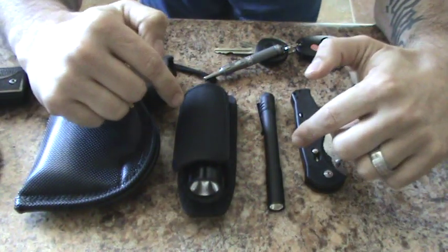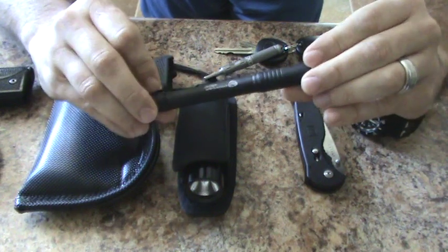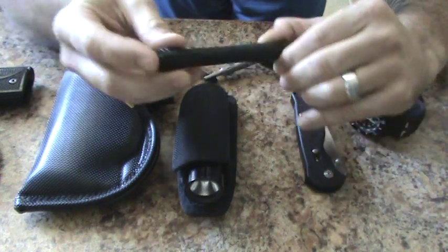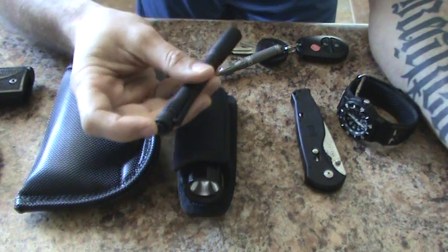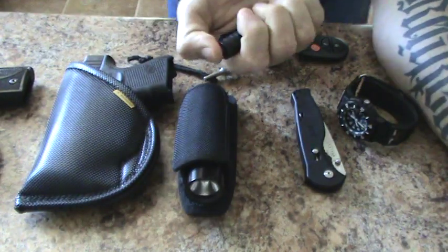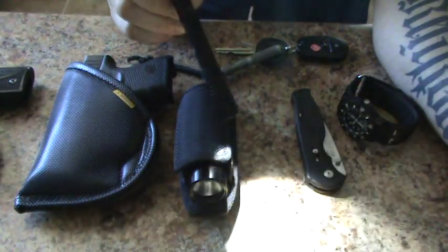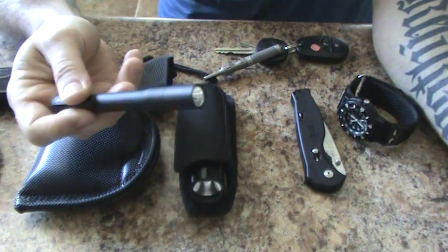On to flashlights. This is a Streamlight Stylus Pro. Lots of people have them. I like it — it's triple-A and seems to run for a good amount of time before I change the batteries. My only complaint is that nobody else seemed to mention it: you can push it on momentarily, but if you want to keep it continuously on, you've got to put an extreme amount of pressure to click it on. But it gives off great light, works great, and it's slim and clips in the pocket really easy.